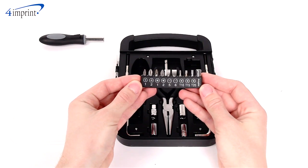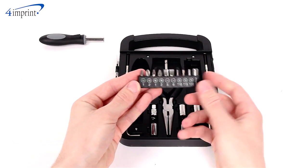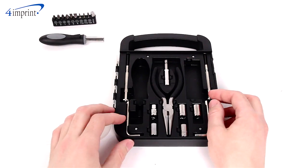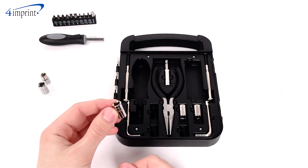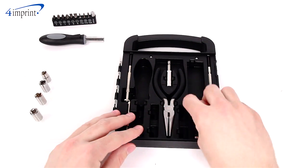It also includes 3 Torx 6-point head bits, and 5 socket options: 6, 7, 8, 9, and 10mm.